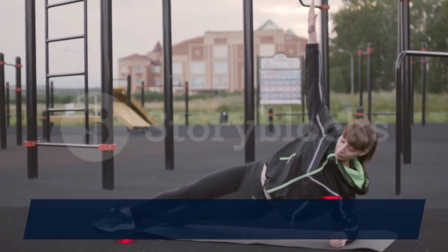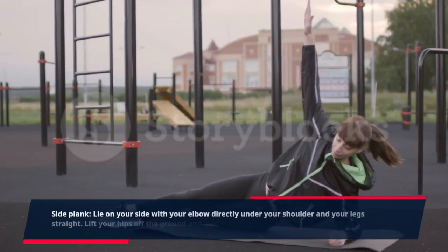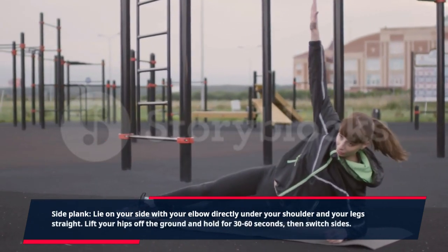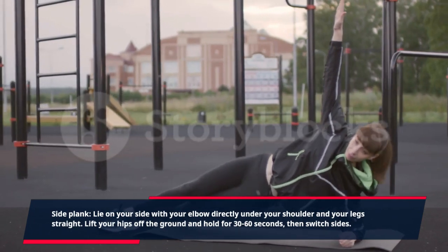Side plank: lie on your side with your elbow directly under your shoulder and your legs straight. Lift your hips off the ground and hold for 30 to 60 seconds, then switch sides.